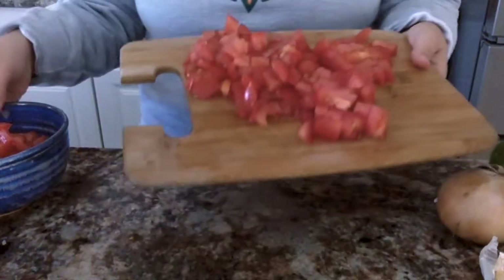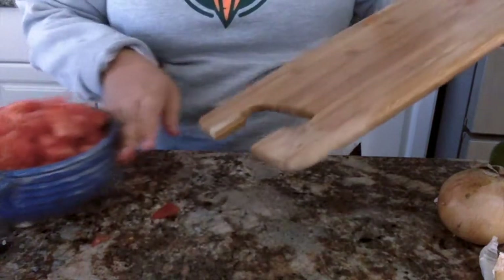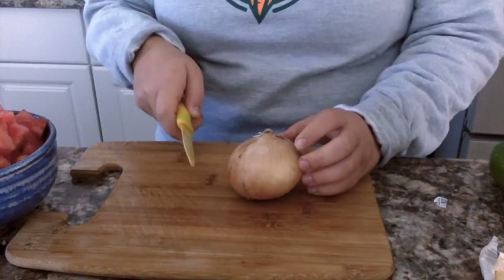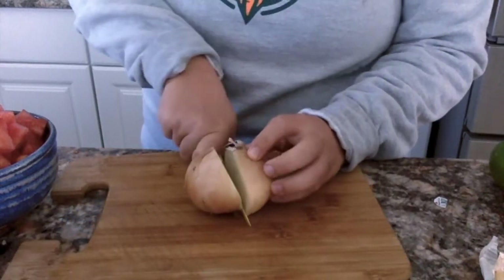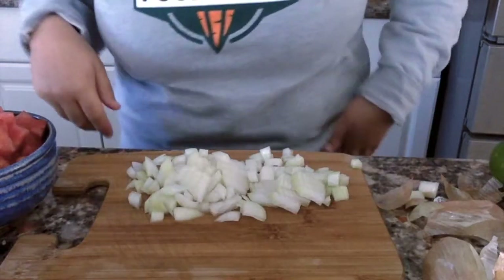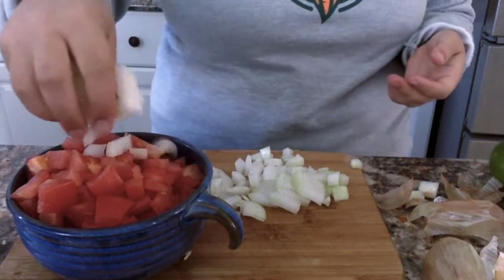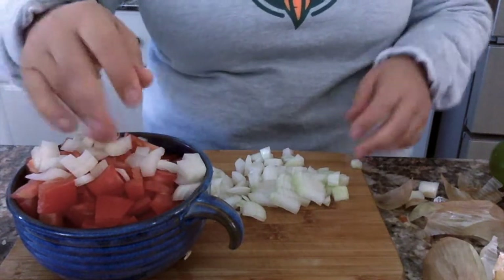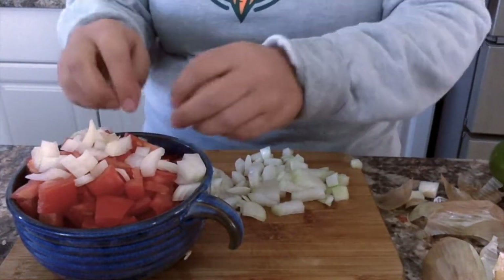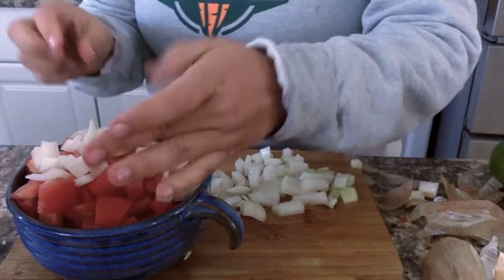Okay, so we've cut up our tomato and we're going to put it into our bowl. Next, we're going to cut up our onion — same thing. We're holding it steady on our cutting board, cutting away from our fingers. So we cut up our onion, our cebolla, and we're going to mix our onion in with our tomato. One cool thing about onion: onions are layered, so you don't have to do as much work cutting because it easily comes apart — that's how it grows.